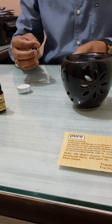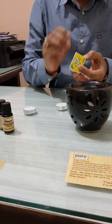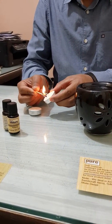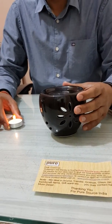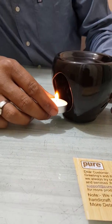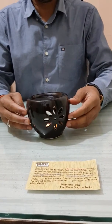Now closing the cup. Take one tea light candle — it's available in the market and also on Amazon or the Pure Source India website. Light the tea light candle first. Try to take a smokeless candle, as many people sell cheap quality candles. Try to take a good quality candle which should be smokeless — it's good to use.